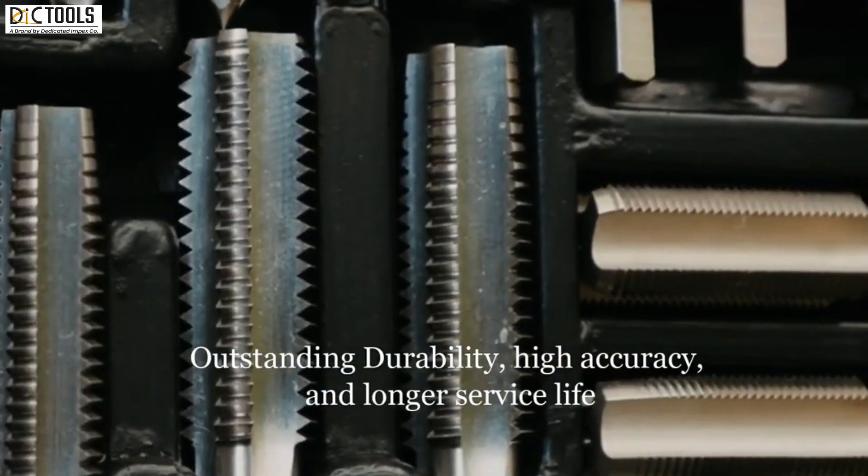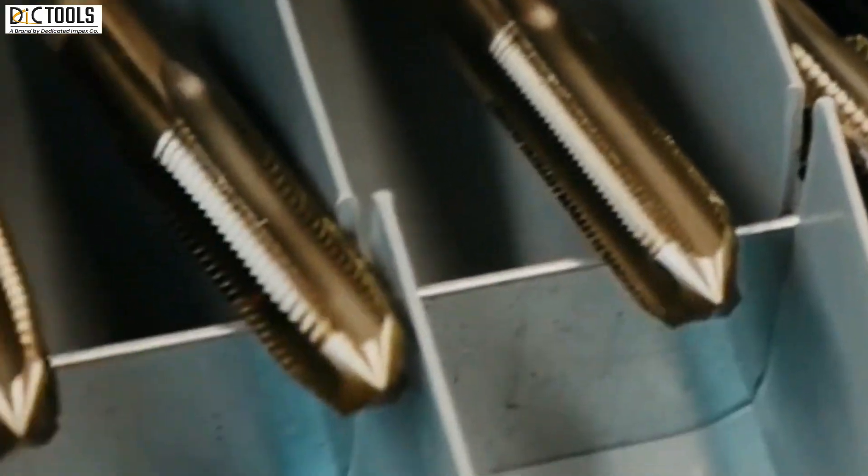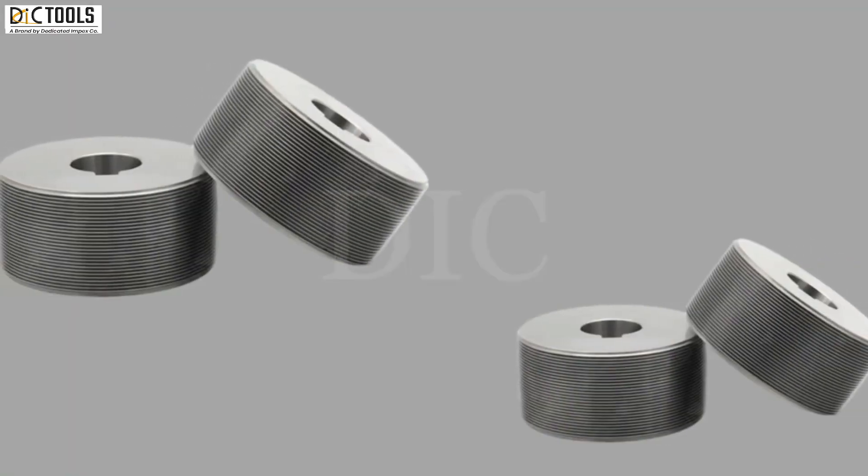The grooves in the taps are called flutes, and they provide clearance so that the metal chips can be pushed out the top of the hole.